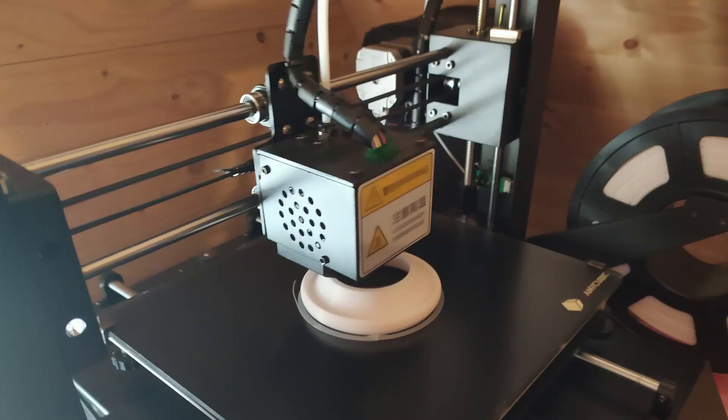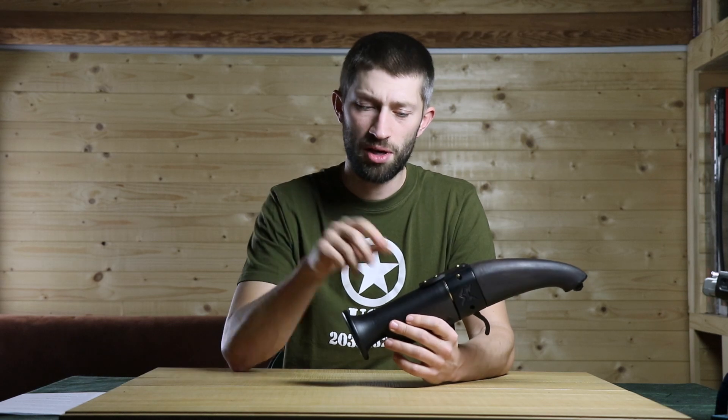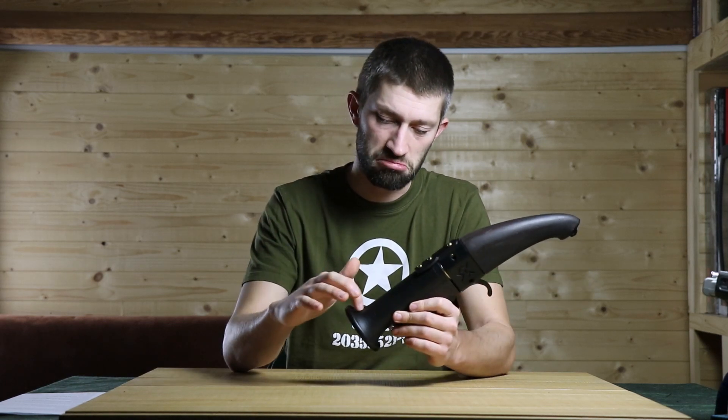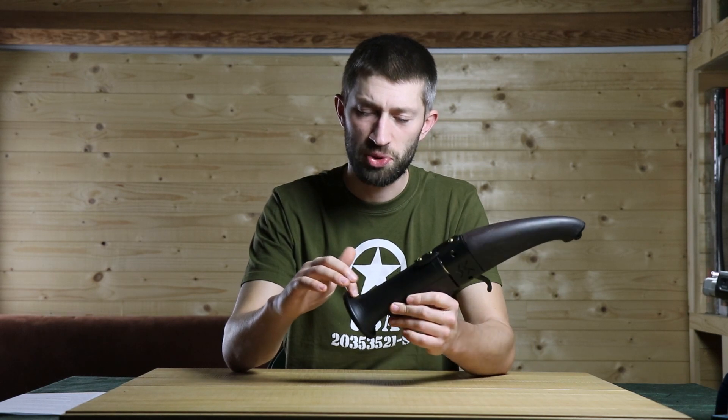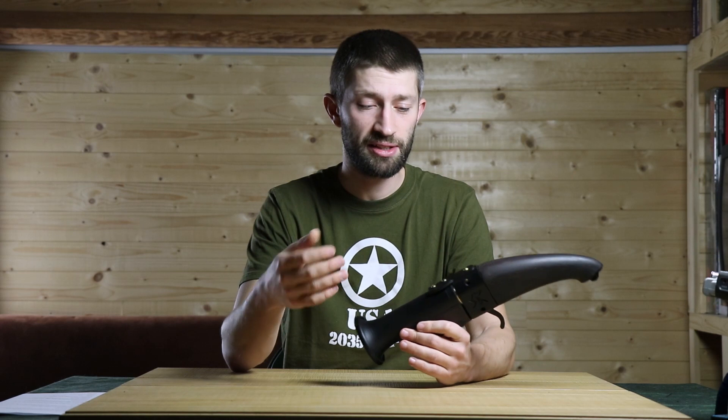The barrel was the first bigger piece I printed. It printed for around five or six hours, and it was a little bit scary to leave my printer alone for that long, but it came out pretty fine. There are some not-so-pretty things on it, but overall I'm happy with it.